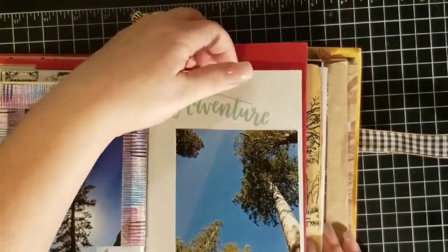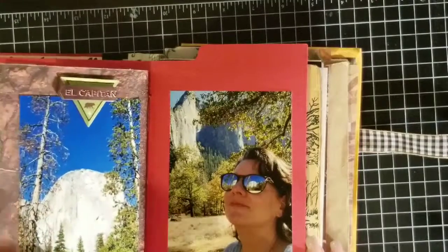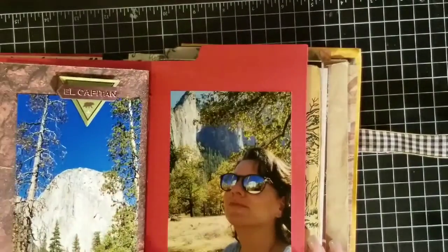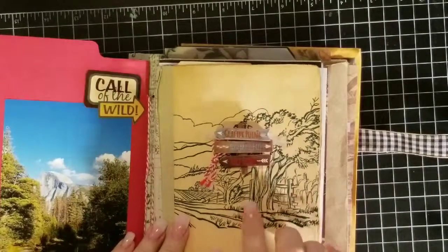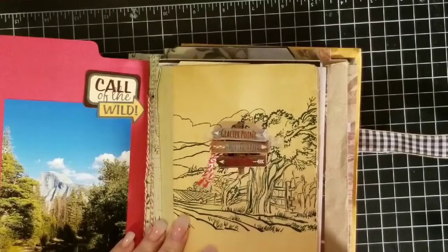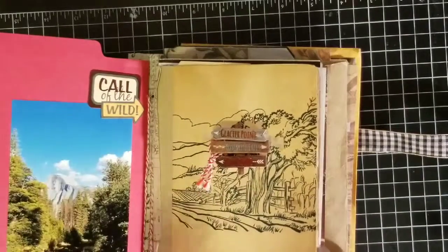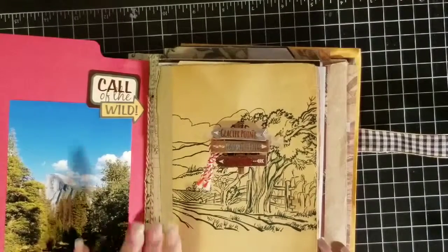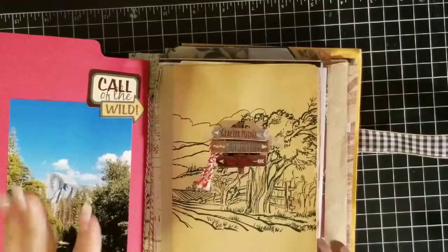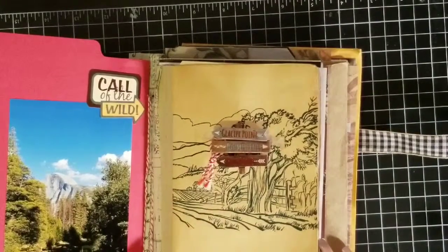And this page here — we're just getting back to the other ones now. There's the tab from the red folder that I used. And this was an actual page out of the book. There's another one of the stamps from Michaels. And there is some washi tape down in here that I used to kind of hold everything together. I could not figure out how to get this one together.